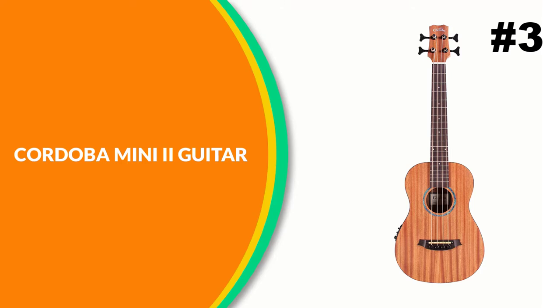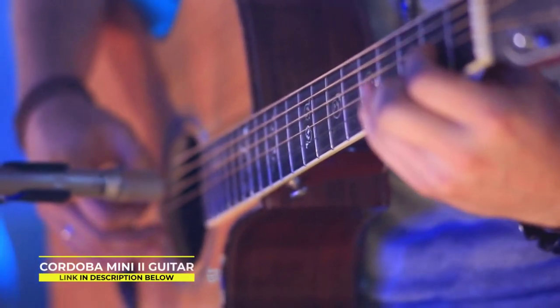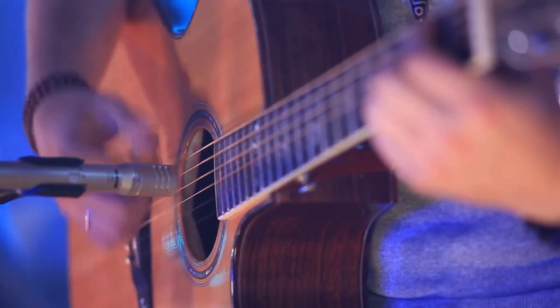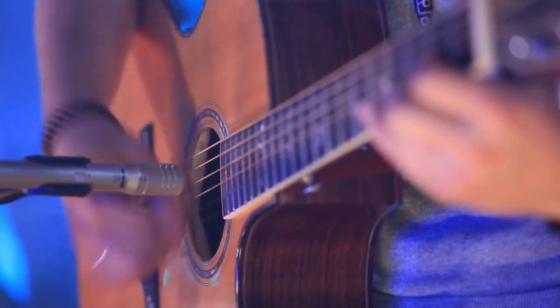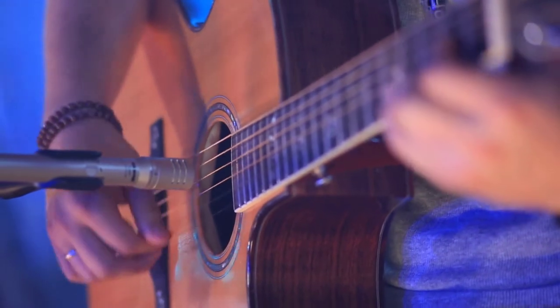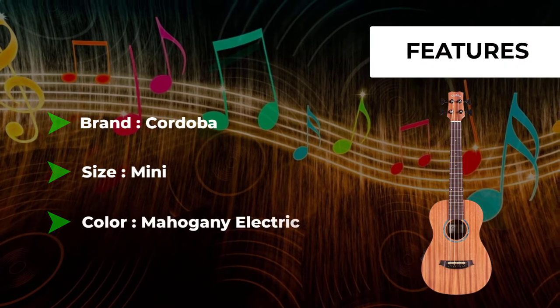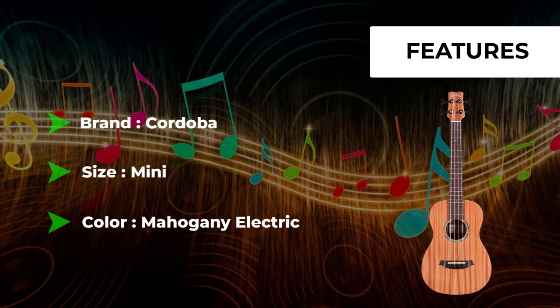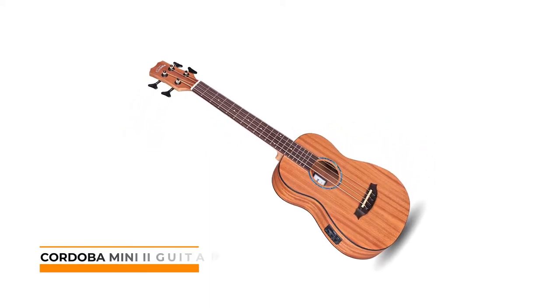Number 3: Cordoba Mini 2 Bass MHE Acoustic Guitar. The Mini 2 Bass features an extended 580mm scale length so it tunes perfectly to standard E. Keep it acoustic and its deeper body depth will provide a well-rounded tone. Use its Cordoba MB-103 pickup to plug it in and you'll be surprised by this portable bass's rich, robust tone. Built with all mahogany woods, the Mini 2 Bass MHE's unique voice is mellow, soft, and balanced. It features a hardtail bridge and a piezo pickup configuration.